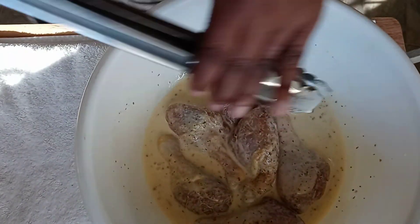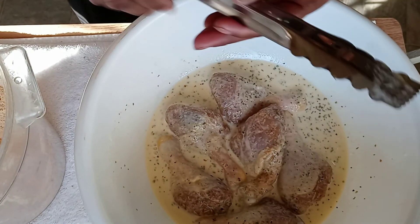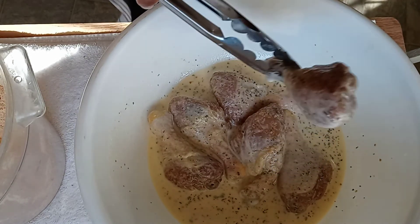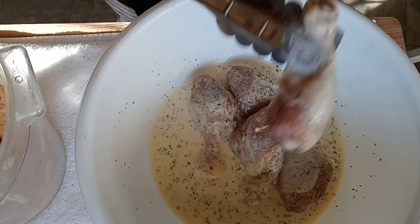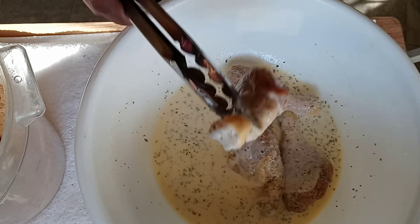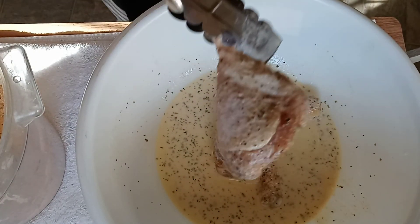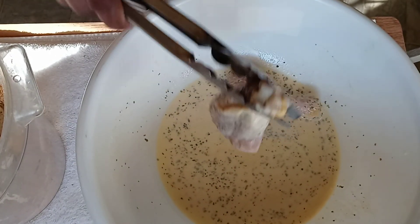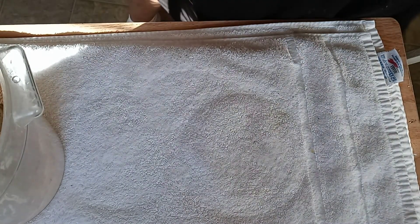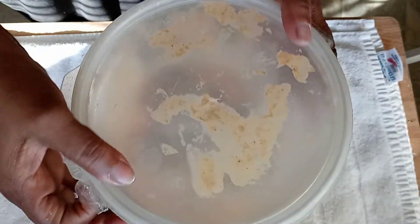Now you're going to put your chicken in the breader. Make sure you drain off as much of the egg wash as you possibly can. Then put your lid on and shake it to get every piece of chicken coated.